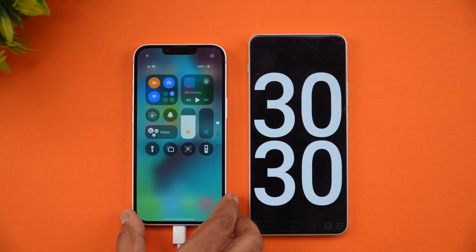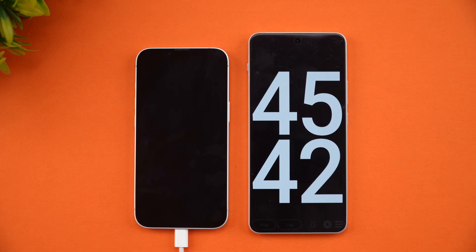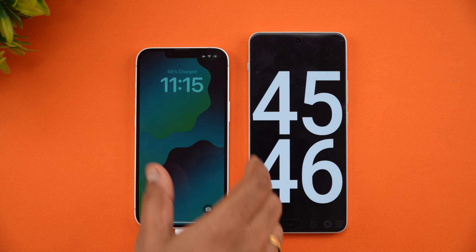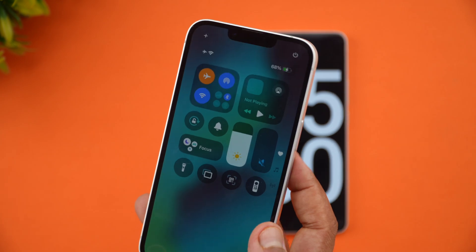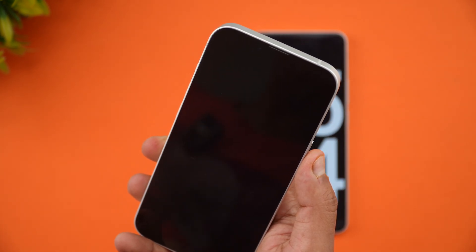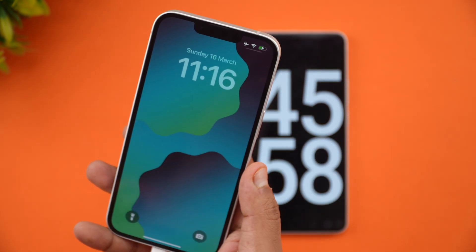At 45 minutes of charging, the battery is at 68% completed. That's the charging progress — 68% in 45 minutes. Let's come back at around one hour of charging.